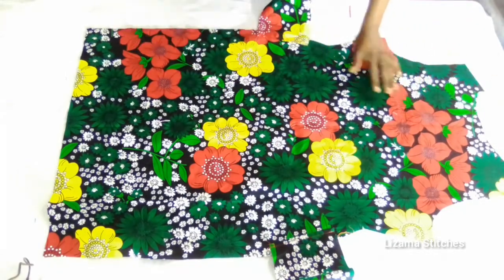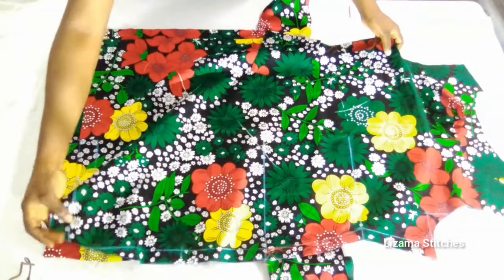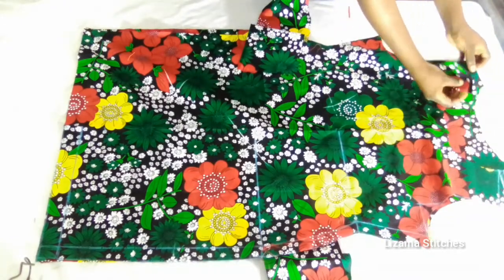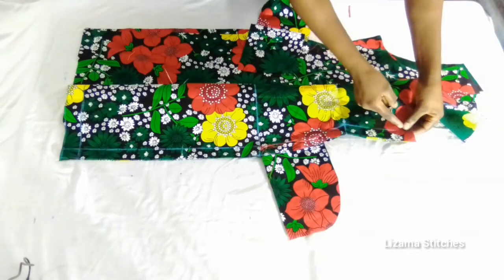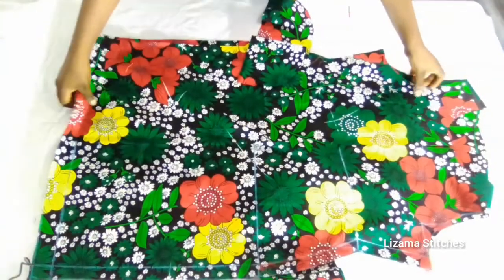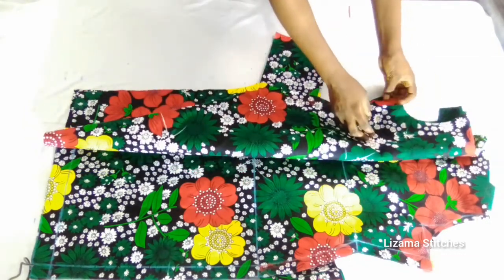This is the back panel — this is the right side. I'm going to bring the front panel and place it on the back panel right side facing right side. I'm going to start by joining the shoulder, then sew the side seams. I'll do the same on the other side — back panel and front panel right side facing right side — and sew it.